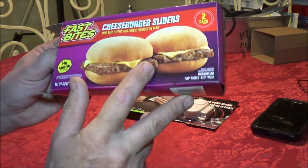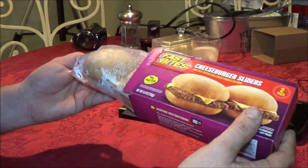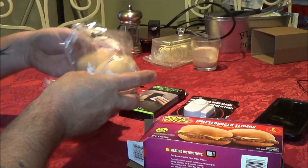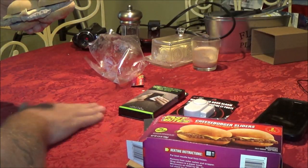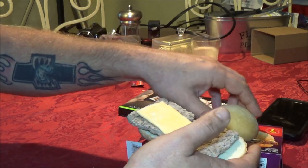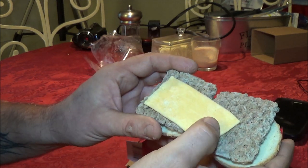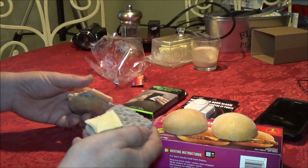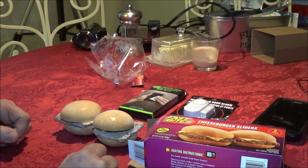Usually nothing looks like it does on the wrapper or on the carton or on the box. But there they are. We've got these open now. I'm making a mess on the monkey's table. Look at this — one piece of cheese is pretty much centered on one, on the other side. I mean, what is that? It's only a buck, but come on. Jeez. Alright, let's get these in the microwave.